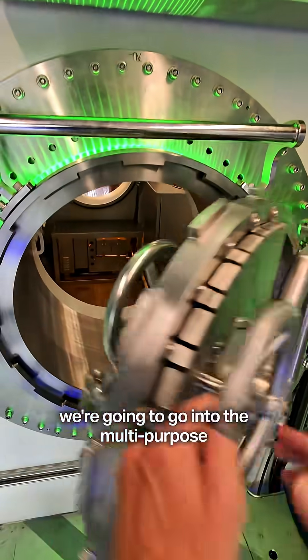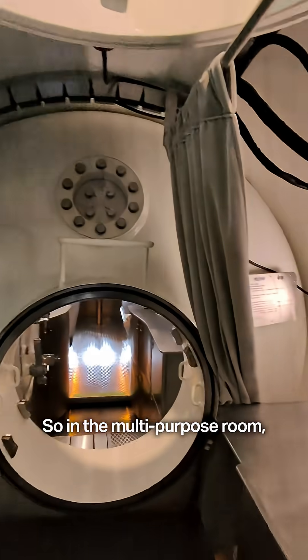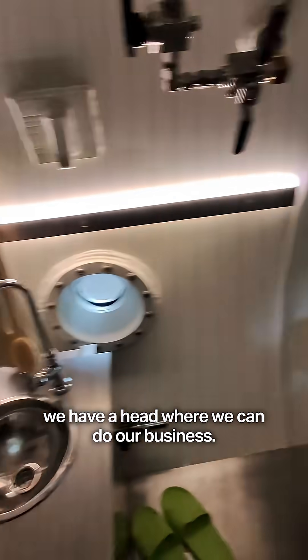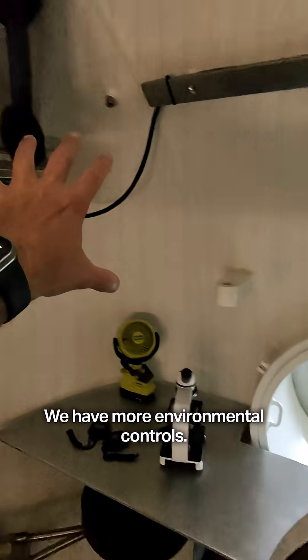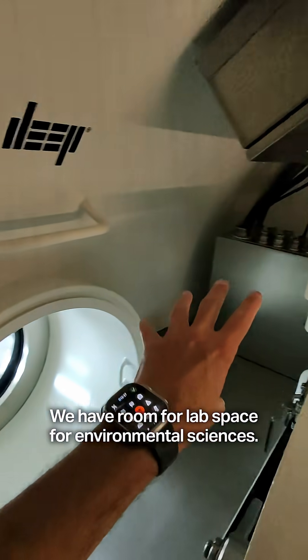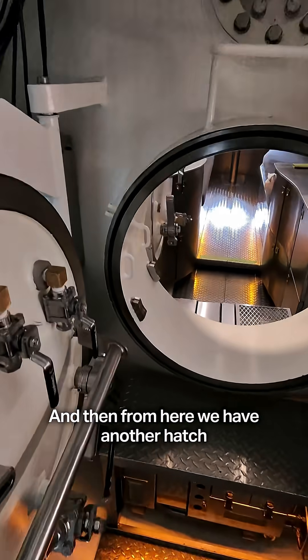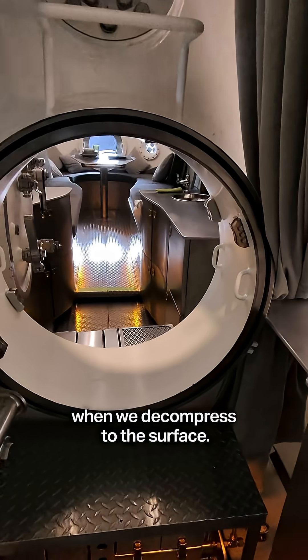Through this hatch we're going to go into the multi-purpose room straight ahead. In the multi-purpose room we have a head where we can do our business, and more environmental controls. We have room for lab space for environmental sciences. And from here we have another hatch that would seal off when we decompress to the surface.